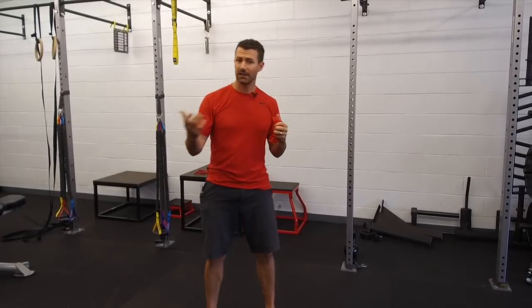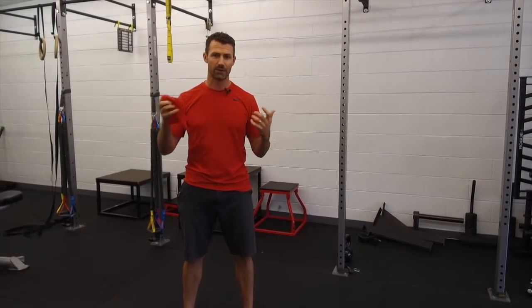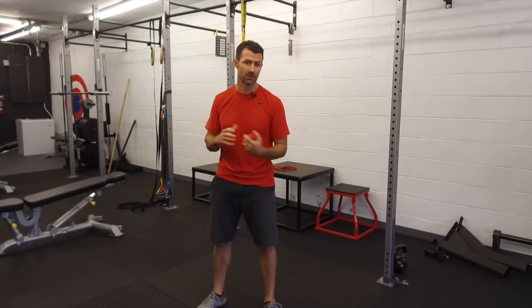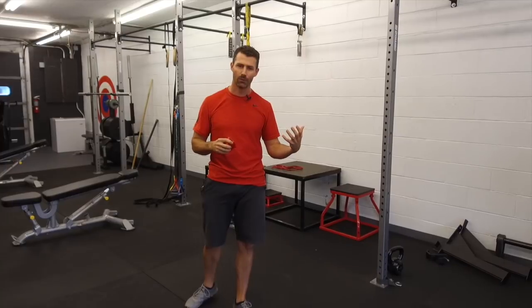Rory McIlroy is a great example — every now and then you'll see him on the driving range with a rubber band. These are really easy to throw in your golf bag, and there are a couple of things I'm going to show you that you can do with them to wake up the muscles. Studies show that doing these activation or priming exercises helps facilitate improved swing speeds, reduces injuries and muscle strains. Just by getting your body ready to perform, you're already setting yourself up for success.